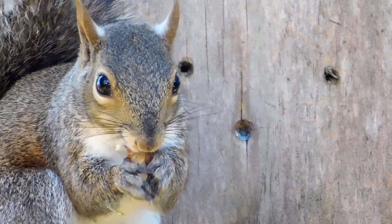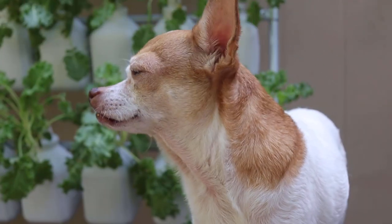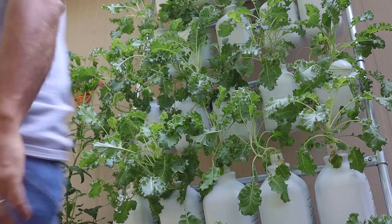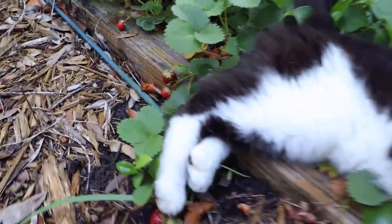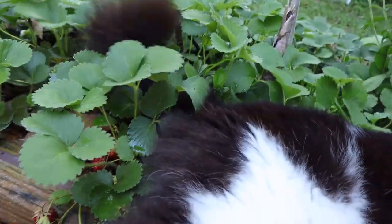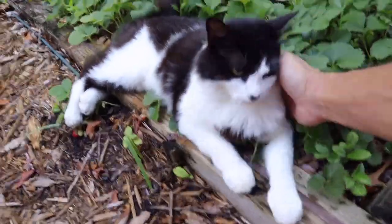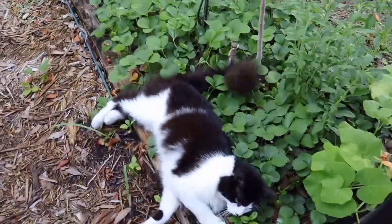There's a cat in a strawberry patch! Hey kitty, get out of there. What are you doing? You're laying on my strawberries — your whole body is right on my strawberries. Come on, get out. I'll deal with you later.